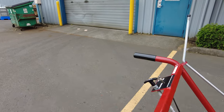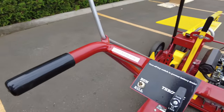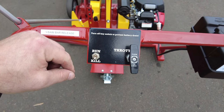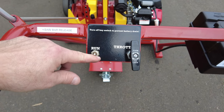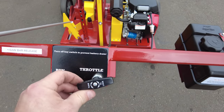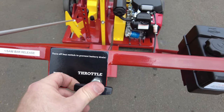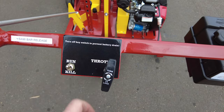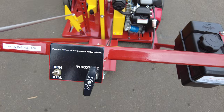Before starting, we want to make sure that the kill switch in the back is in the run position and not in the kill position, because it will not start if it's in the kill position. The throttle cable we want to make sure is in the unlock position and all the way down — not at full throttle when we're starting.